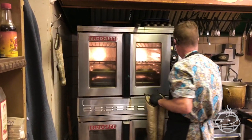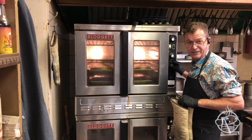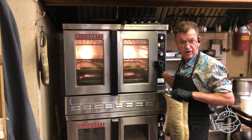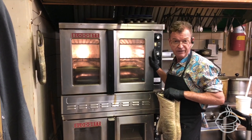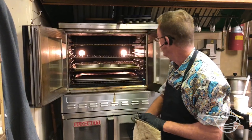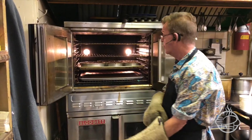It smells so good. The timer still works. I've had this oven for 10 years — I got it from Crosslight Equipment and they refurbished it, they remade it for me.